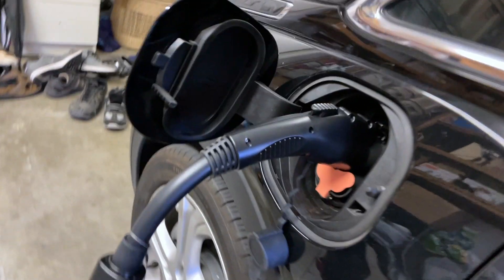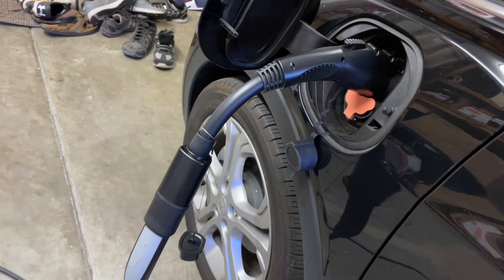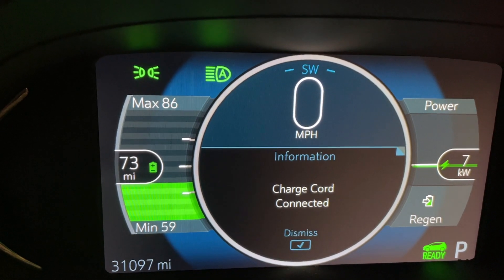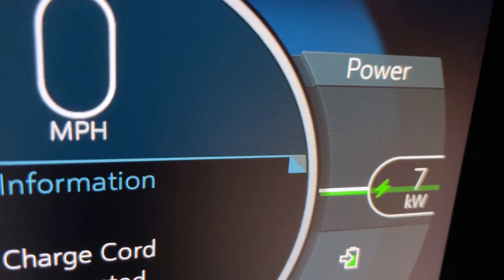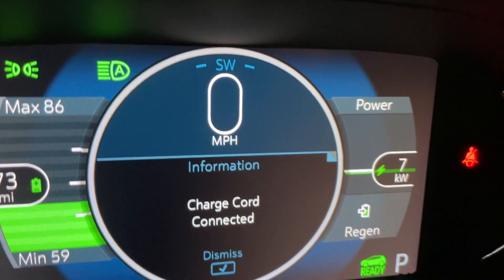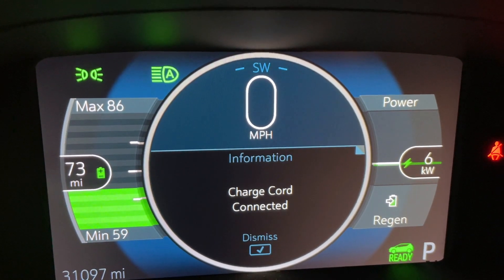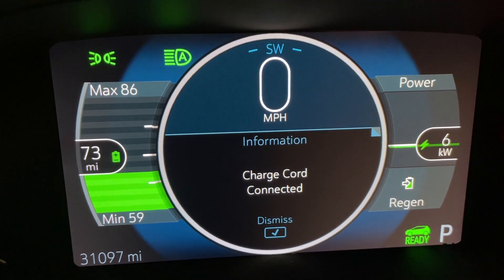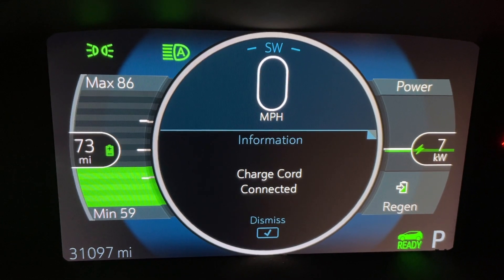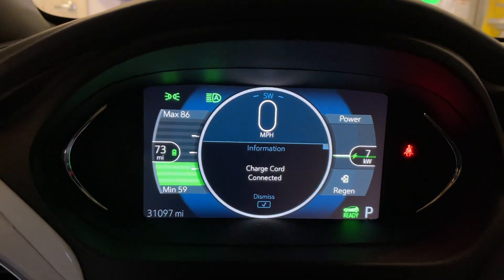Quick update while we're charging: we're three miles into the state of charge. We're at seven kilowatts, which is not bad at all considering it's going through an adapter. You're going to get decent charging speeds out of this adapter using the Tesla travel connector. It dropped to six kilowatts briefly as we were talking, but decent charging speeds overall. It is definitely charging and charging pretty fast.